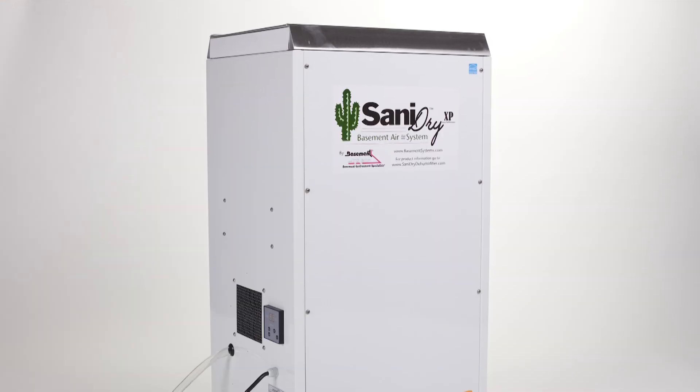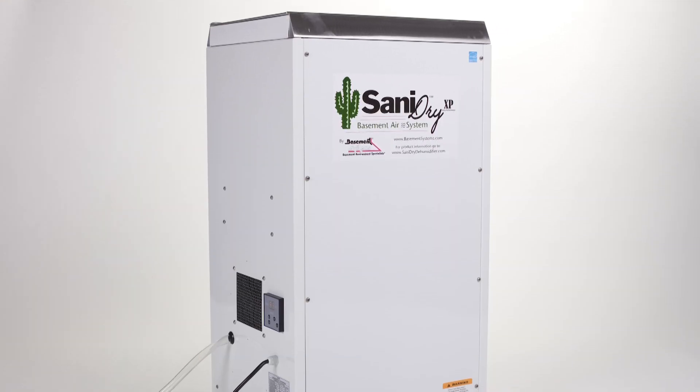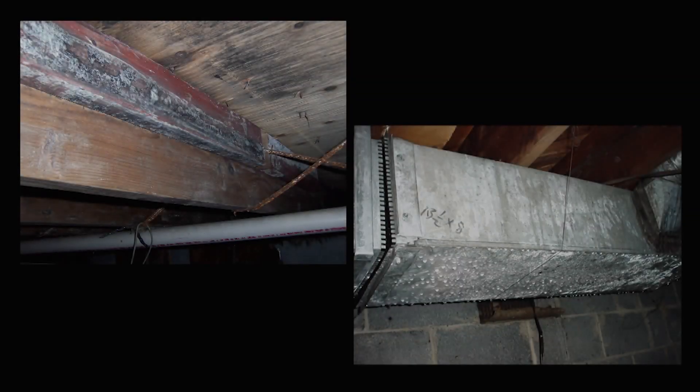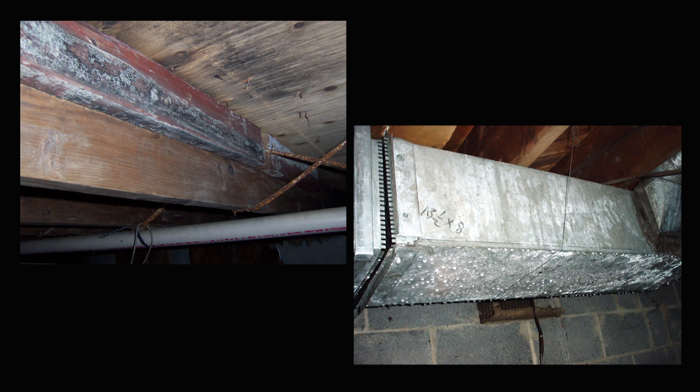The other concern that we always have with basements is the level of humidity and dampness. We have a machine that we developed and manufacture called the Santa Dry XP that will very efficiently clean the air as well as dehumidify the air, keeping humidity levels below 50% so mold and mildew can't even develop.